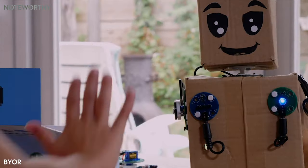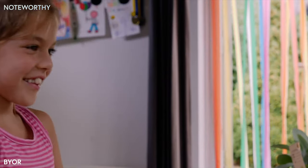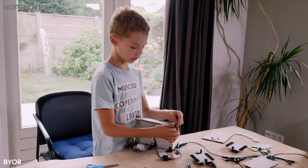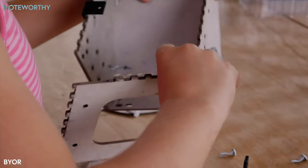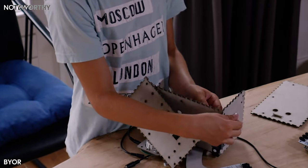Bior turns their interaction with technology into a fun, educational, and creative experience. You can create anything you want with Bior, but sometimes it's scary to start with a blank canvas. That's why we created the Craft Kits — the ideal kickoff to your creativity. The Craft Kits are created from pre-cut cardboard that you can assemble yourself using an instruction manual. It's still cardboard, so you can attach all kinds of stuff to it and make it your own.